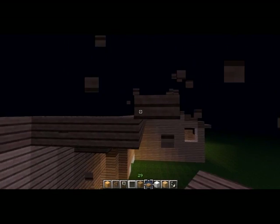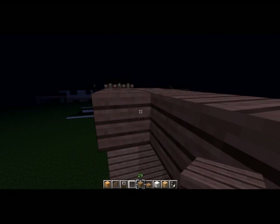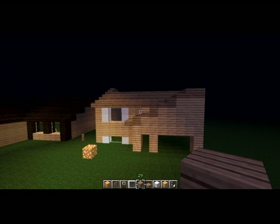Instead we're just going to go ahead and build it past where the garage ends. Build this in too. Take a quick look out front — there we go.